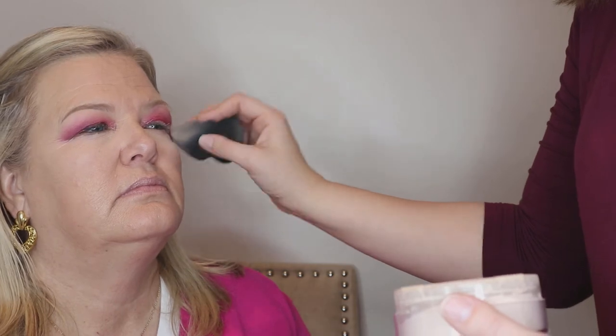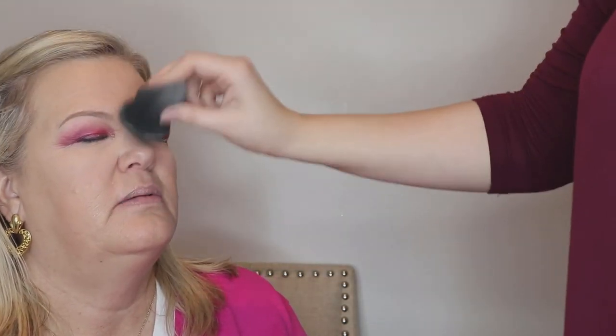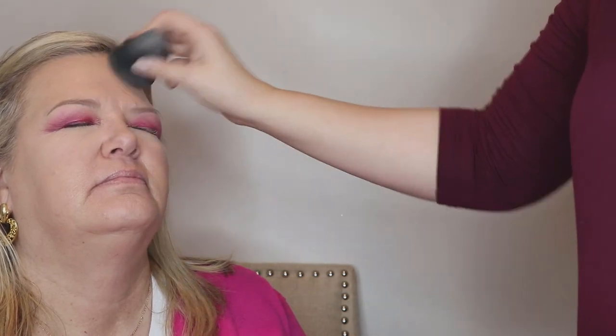I didn't know you could use the sponge for that — I always put powder on with my finger. What I do is put it on the bottom part like that and then tap it off, or you can swirl it around. I think I use that same one — it's translucent. Is that what you have? Yeah, the color Translucent. Because — hashtag same person!